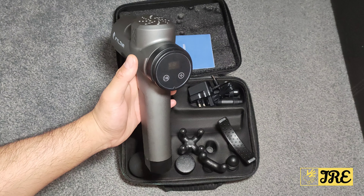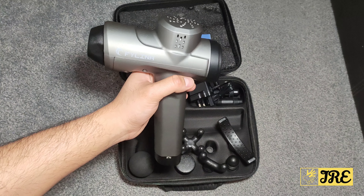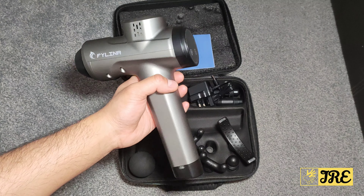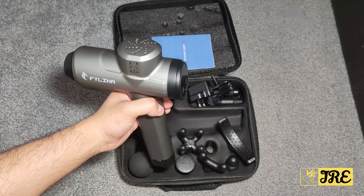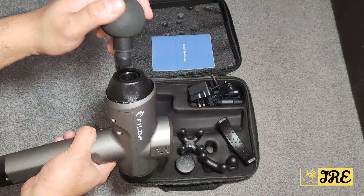It also has heat dissipation air vents so it doesn't overheat. I like the touch control as well — it operates really well. It has 45 dB noise reduction technology, so it's not really that loud even on the max level.